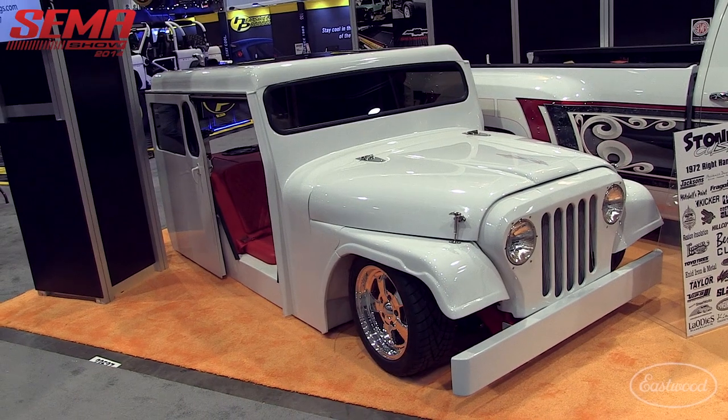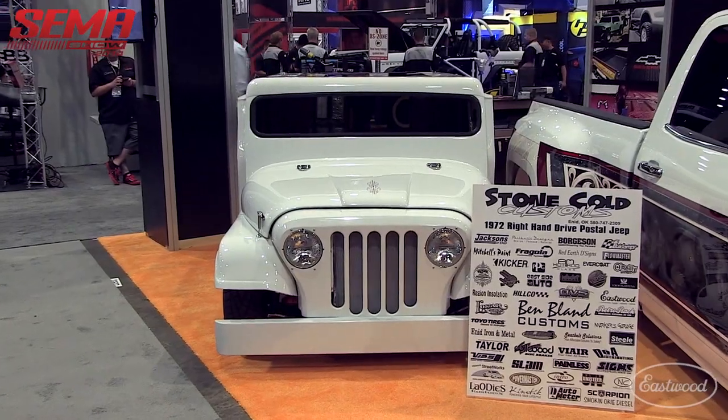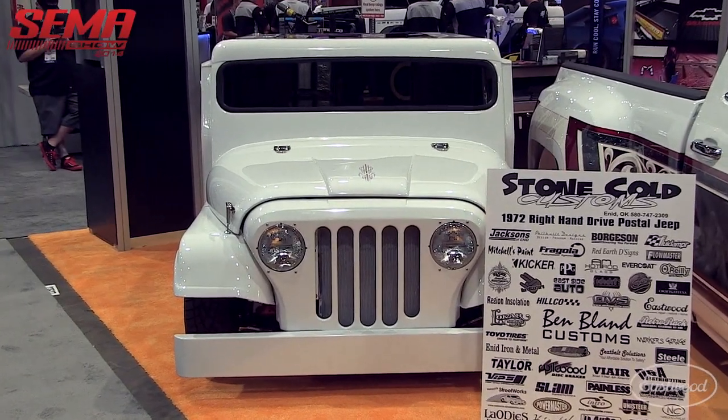This is my mom's 1972 right-hand drive postal Jeep. She retired with 40 years of service from the post office and probably used it for 20 years of her career delivering mail. We decided to build it for her. So this is the actual one that she was driving around delivering mail — yes sir, most of it is still there.